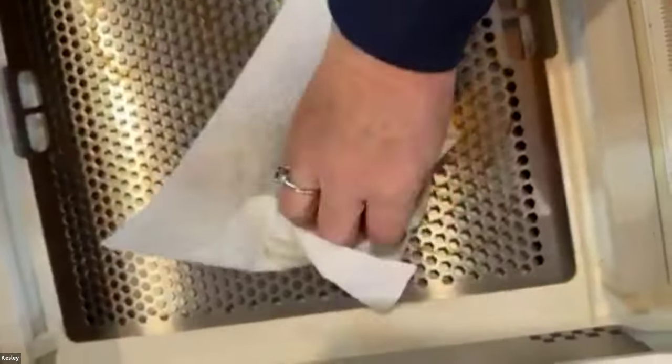I have a lint-free cloth and I'm going to spritz it with some alcohol. I would normally do that outside of the machine, but my hands are limited. You're just going to wipe off that gunk — this is basically the charring of your wood as the laser cuts it. It's totally normal to have these little marks on your grate, and you can clean those right up with your alcohol and your lint-free cloth.